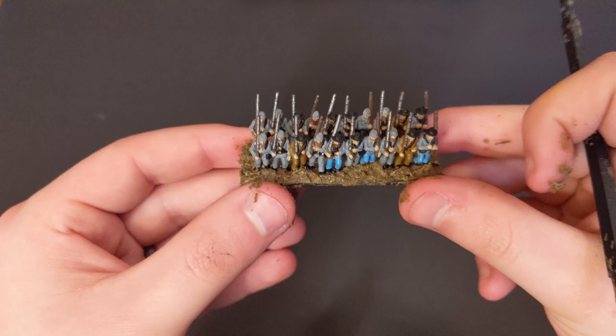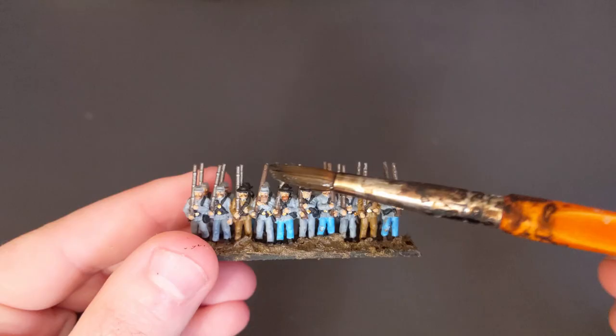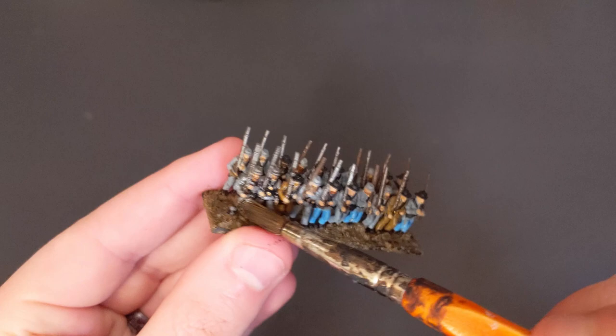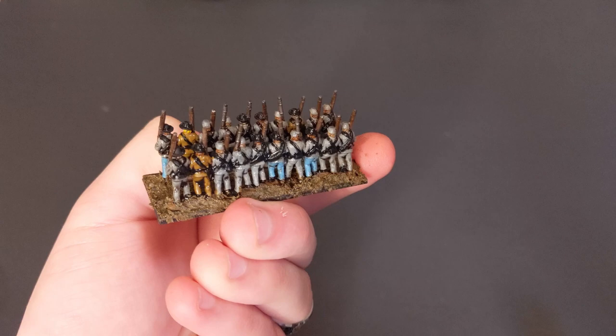For this next part, and this is very important: we're going to take Agrax Earthshade from the Citadel line and lather those boys up — and I mean lather those boys up. This brush is chock full of this stuff. Get a very thick coat on and make sure everything is covered in it: their hats, their backs, their guns, all of it. Don't leave anything uncovered. Since we've used so much, it has a tendency to pool up between their legs, so take the brush dry and just soak some of it up so it doesn't pool and make anything look weird.